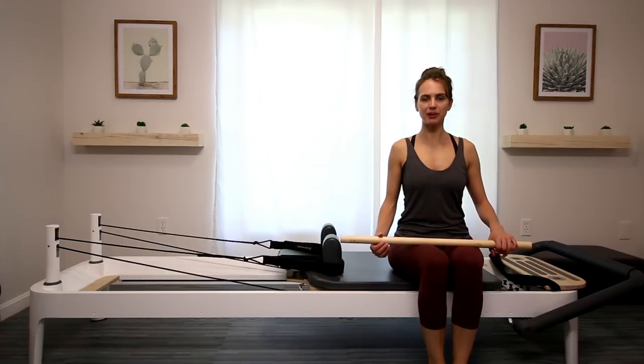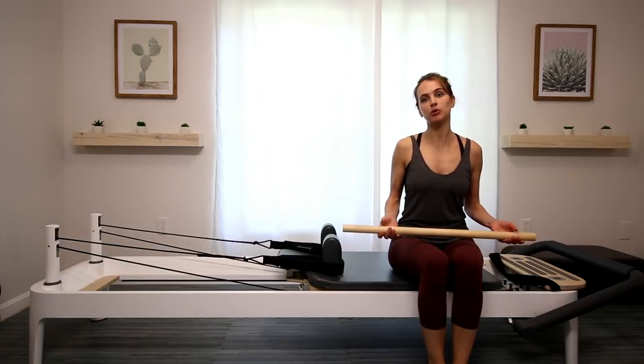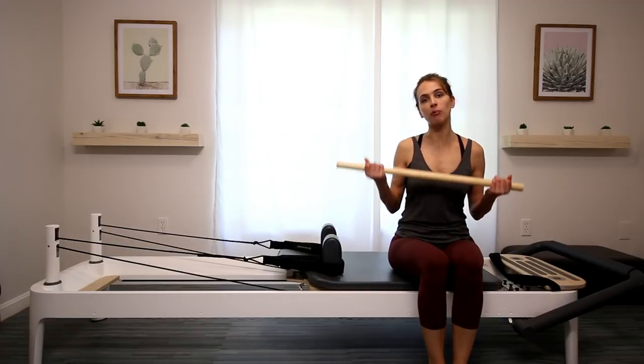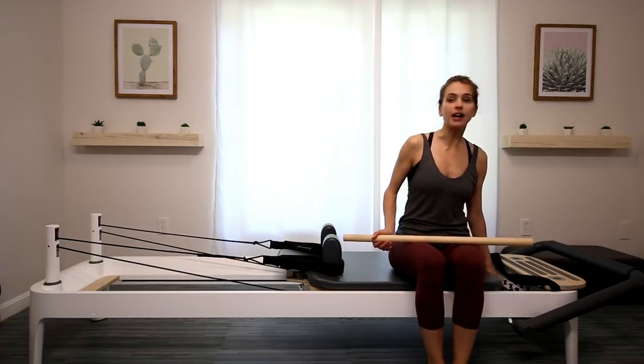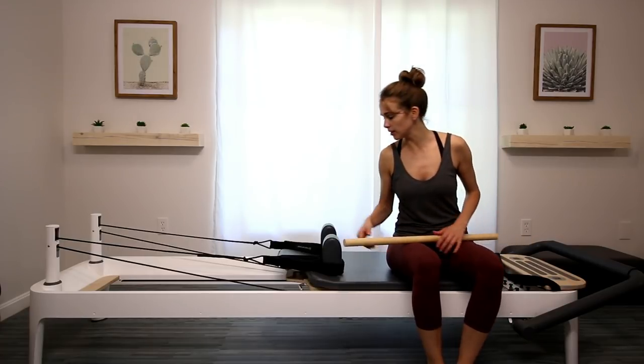Hey, I'm Gabrielle, owner of Strand Pilates. I wanted to show you guys some more moves that you can do on a reformer with a pole. I am set up with a red and a yellow spring.